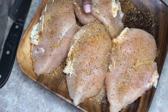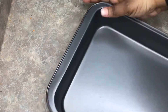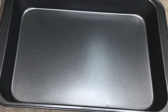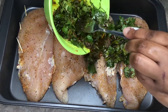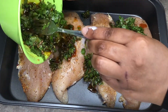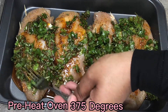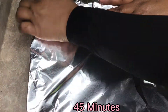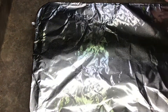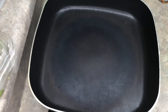Get your pan out and place your chicken in the pan. Now add the secret cilantro sauce all over the top. Preheat your oven to 375°F. Once it's preheated, put the chicken in and cook it for 45 minutes. Make sure to cover it with aluminum foil before putting it in the oven — it gives the chicken a nice tender texture.